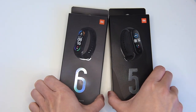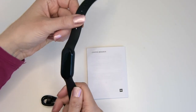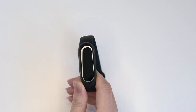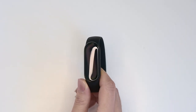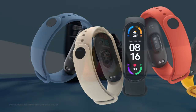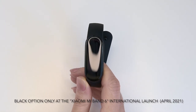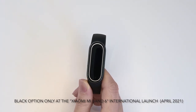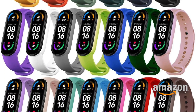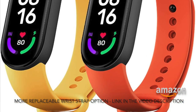The band itself is almost identical to its predecessor in terms of design — it's inoffensive and sweat proof. The Mi Band 6 is available in six colors in China: black, orange, yellow, olive, ivory, and blue. But that selection has been limited to standard black for the international launch. However, there are a variety of compatible straps on Amazon with plenty of colors available — there's a link in the video description.